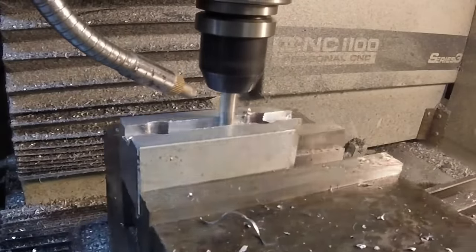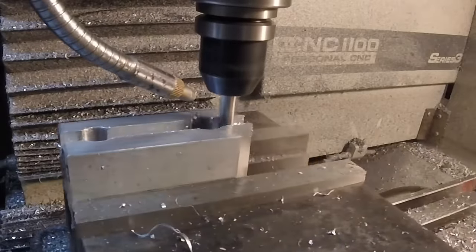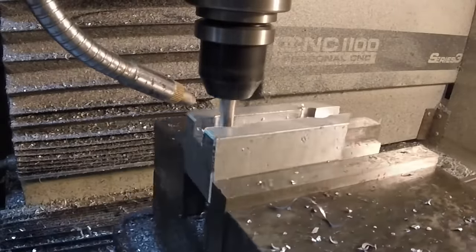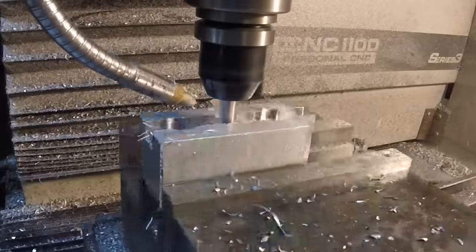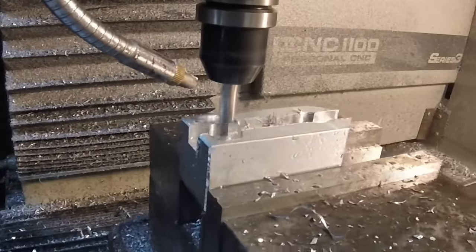Now we're milling out some recesses with a 3/8 inch, 2-flute end mill at 2854 rpm, 20 inches a minute feed rate, and 0.06 depth of cut.